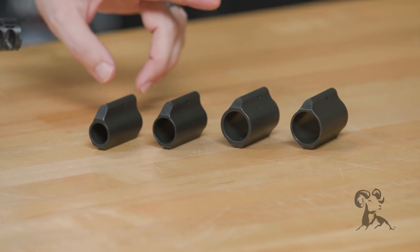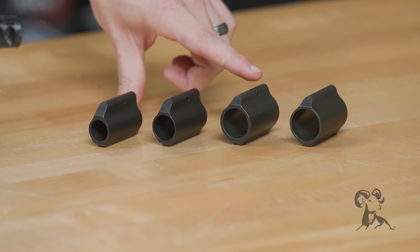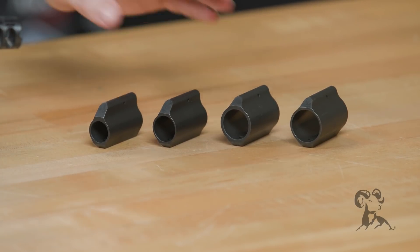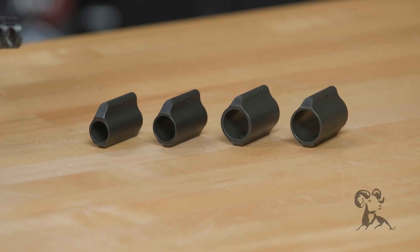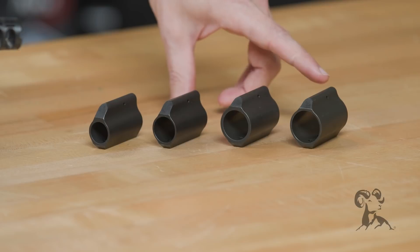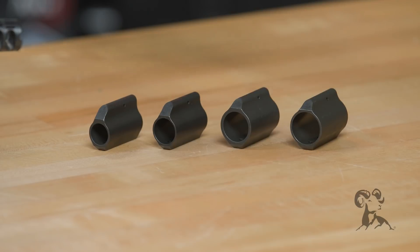Moving up from there, you have your least common, the 0.875, which is made for bull barrels. They still make barrels that fit that, but the most common bull barrel size is going to be the 0.936, which is also designed to fit on bull barrels.